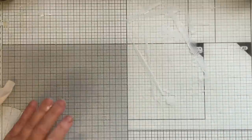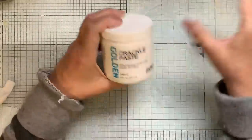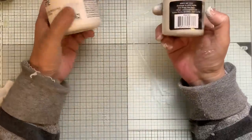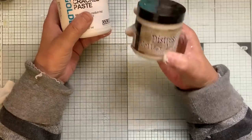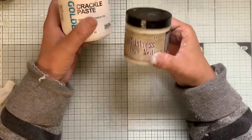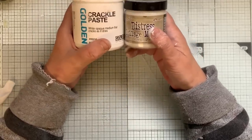I'm going to use a couple of crackle mediums later on. One is Golden — this apparently needs to be left three or four days. The Tim Holtz one works really quickly but it's transparent, so you can see your underneath layer. We'll work with that — I think I'll give that a go as well.